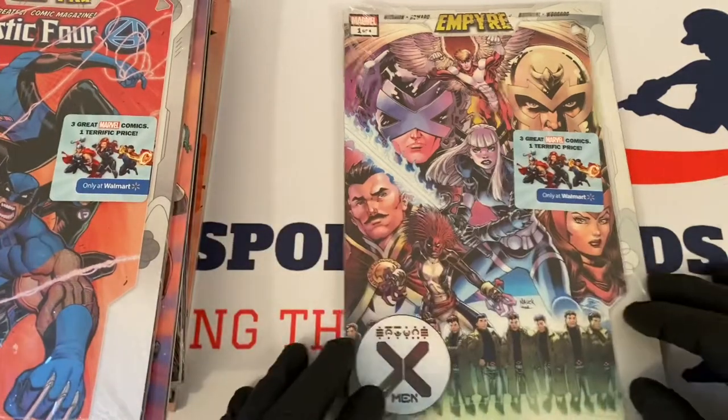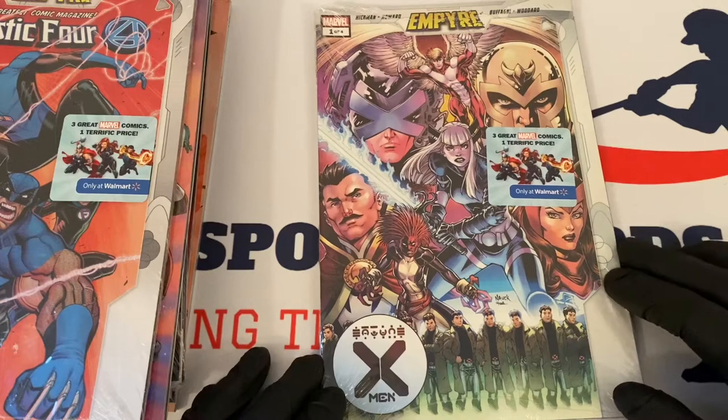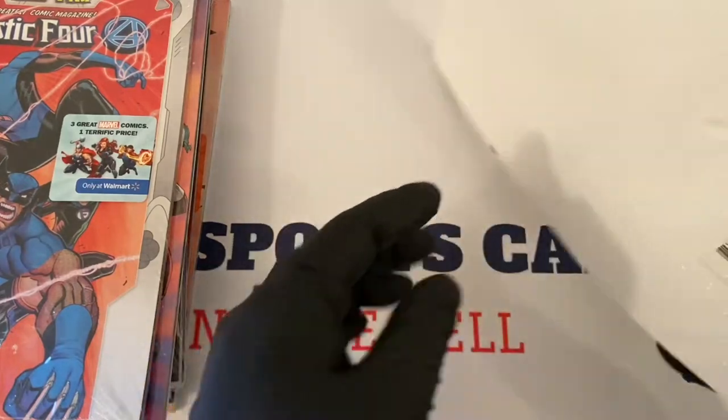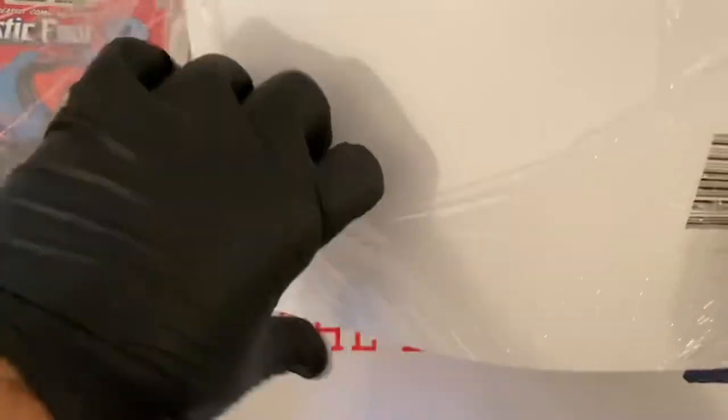The first one we're going to go through is this one right here — it's Empire X-Men, one of four. You can see that these are exclusive to Walmart; a lot of these comic variants are. I tore the back plastic just a little bit so I can get these open a little easier.